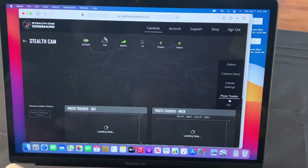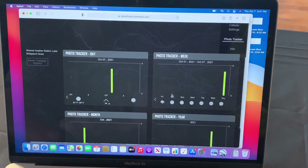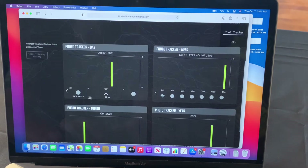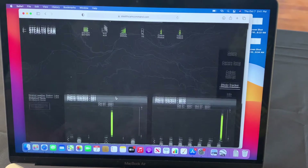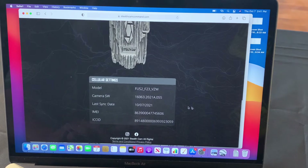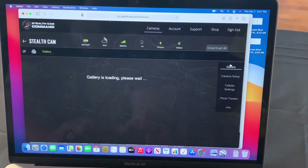There's also a photo tracker that shows you a list of days, moon and weather for the week and month, and a list of moon phases and temperatures. The info section shows you which camera it is, the model, firmware, IMEI numbers, and last sync date, so you can check on your camera and make sure it's working the way it should be. And that's pretty much the app — that's how you can change the settings.